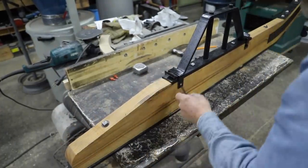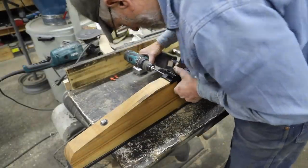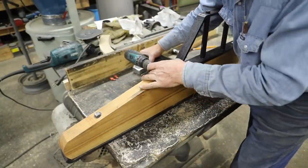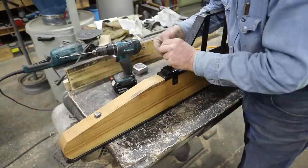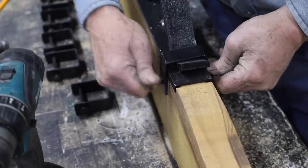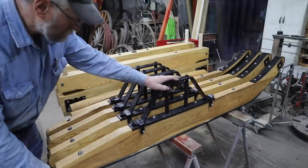These little clips that hold on the bridge iron were a little piece that I forgot to put on in the last video, so we're kind of catching those up. The next thing we have to do is put the front and rear roller that has the reach and the tongue, and then we'll kind of finish it up. We'll do that next week.